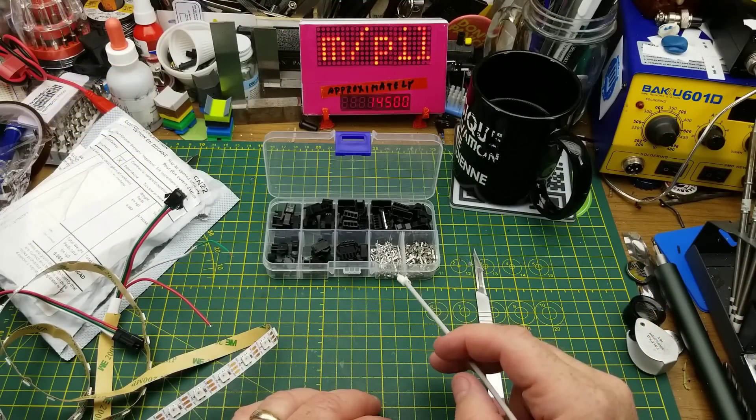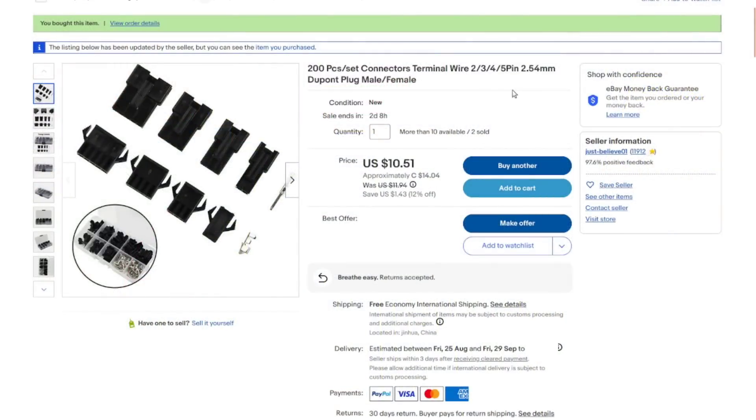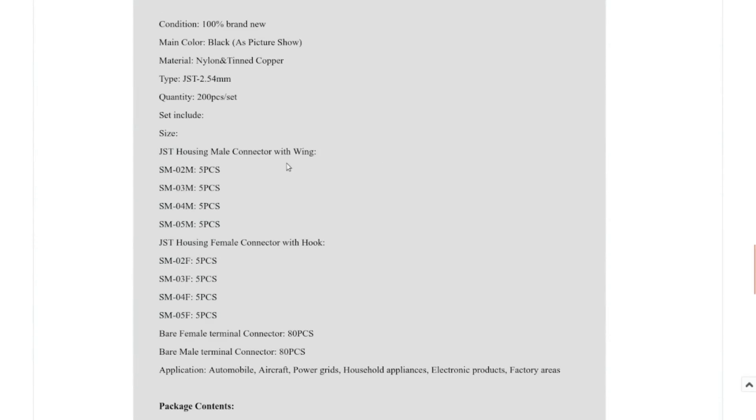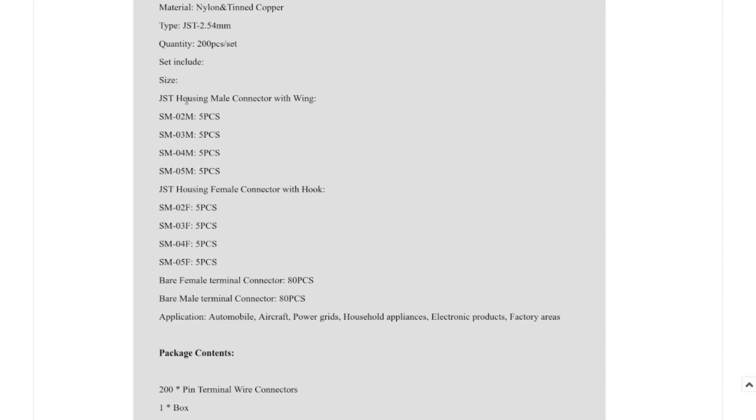It's a 200-piece set — connectors, terminal wire, two, three, four, five pin, 2.54mm DuPont plug, male and female, for fourteen dollars and four cents Canadian. The listing also describes them as JST housings, so there's a bit of naming ambiguity there.